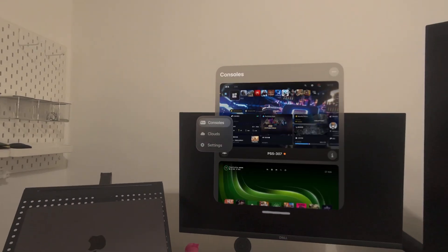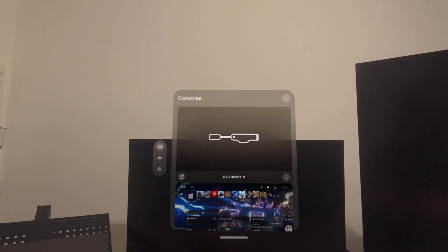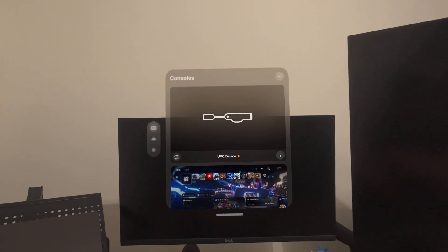Now we go to the Consoles page, and then we tap Add UVC Device, and then we tap into it.